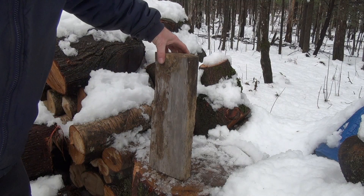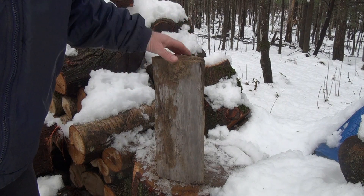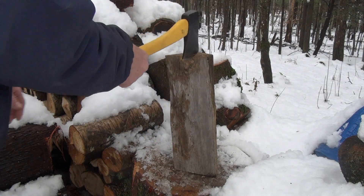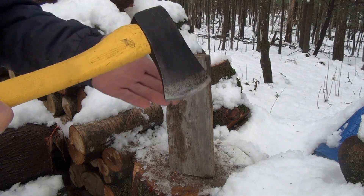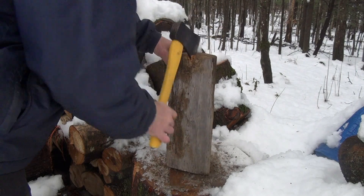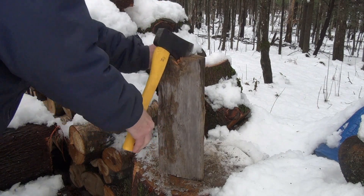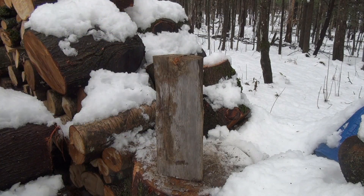Let's see how this thing splits. I'm not exactly sure what kind of wood this is because there's no bark on it, but I know it's a hardwood and it's well seasoned. This piece might be too much for this little guy. Yeah, that's something you'd probably just use a real axe for — a small forest axe — but in a pinch, you might have to use something like this if you're out camping.